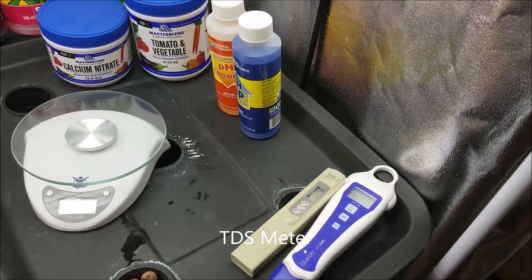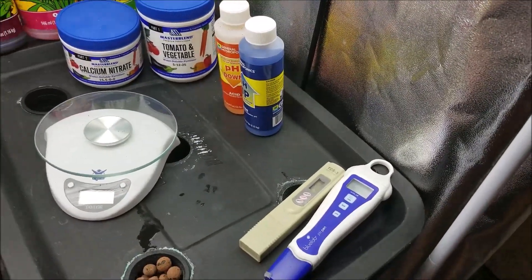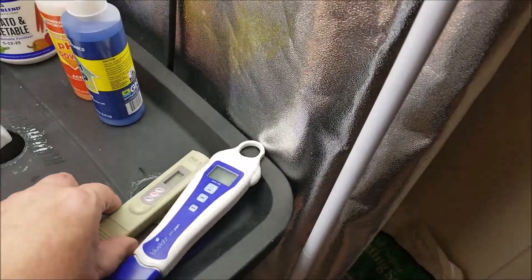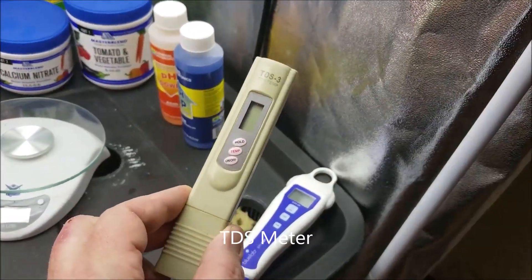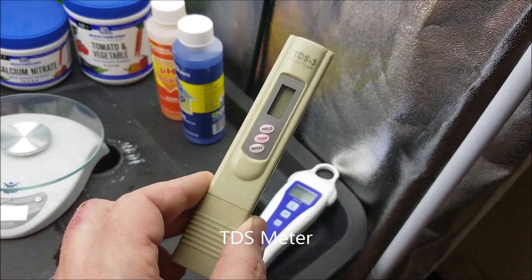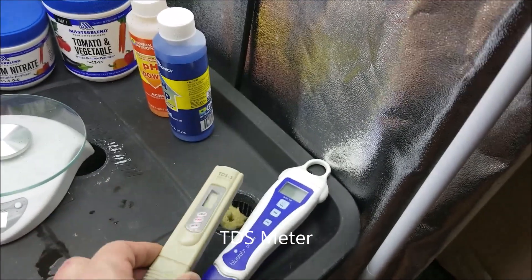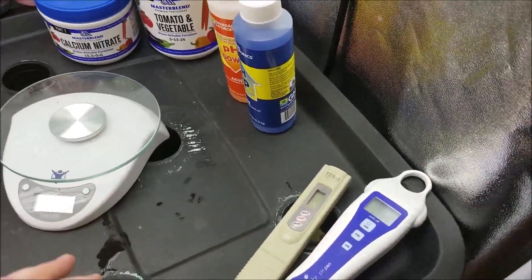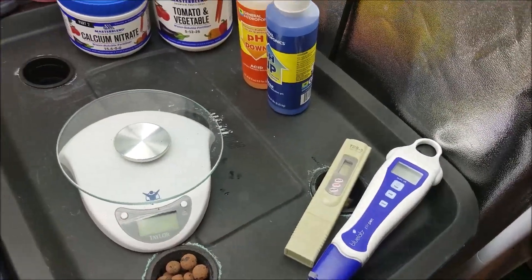We'll go into detail about mixing nutrients in the next video, but for now the tools you need are: a pH meter, a total dissolved solids (TDS) meter — if you're familiar with Zero Water filters, one of those comes with a TDS meter — and also a scale and some measuring cups.